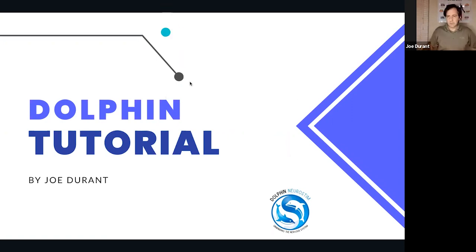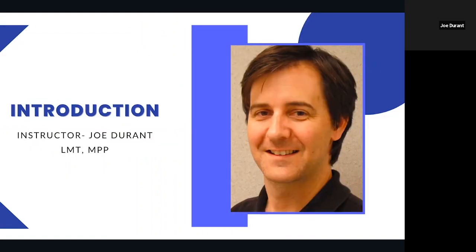Good evening, guys. My name is Joe Durant, and I'm going to be talking with you tonight about the Dolphin Neurostim. After a few technical difficulties, I'm going to be doing a tutorial for you on the Dolphin Neurostim. If everybody can grab your Dolphin Neurostim so you can have a look at it, the first thing we're going to do is go over the features and functions of this.